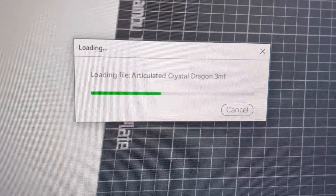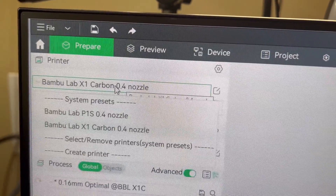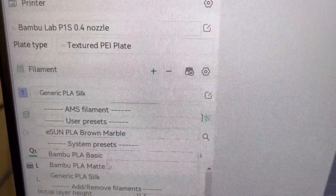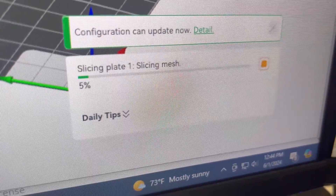The print is loading right now. We'll see how big it is on the plate — that's pretty big. Let's see how long it takes. Let's make sure we have all the settings right. This is a P1S and we are going to be printing in silk — this is a PLA silk. Should I do it bigger or keep it this size? How long does it take? Slicing plate one.